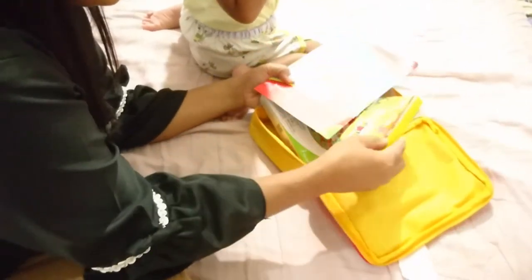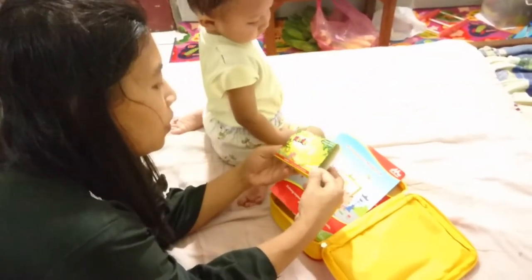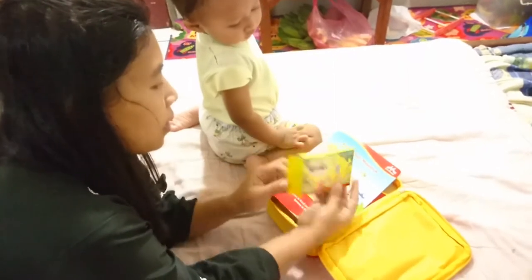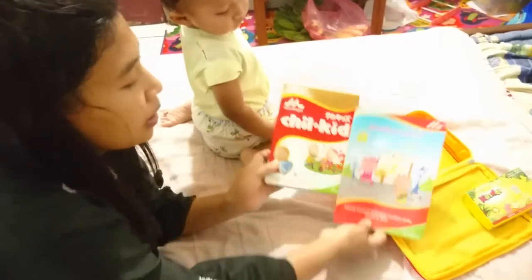Biskuit apa ini Ma? Biskuit. Buku tulis. Buku tentang kemajemukan anak. Dan tas.